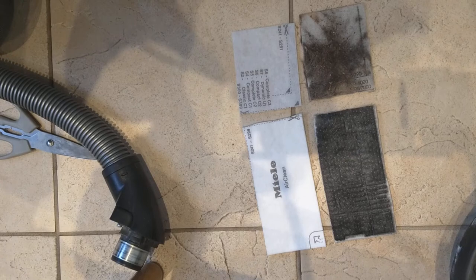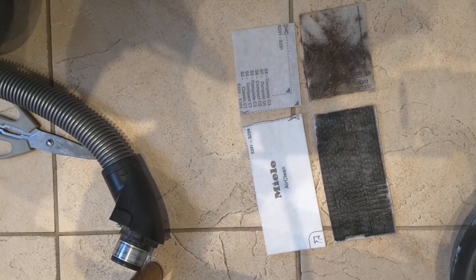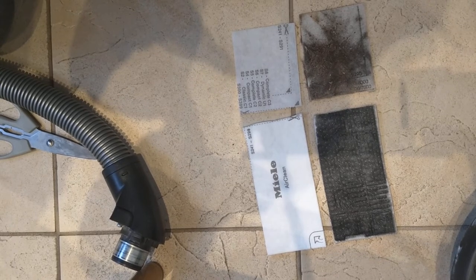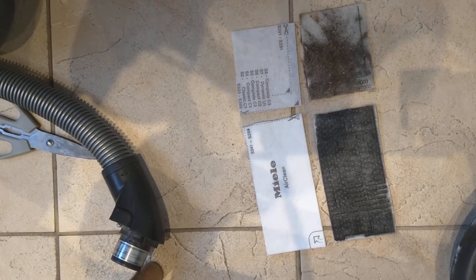Cut the new pads — filters — to shape, just along the dotted lines. Now let's fit them.